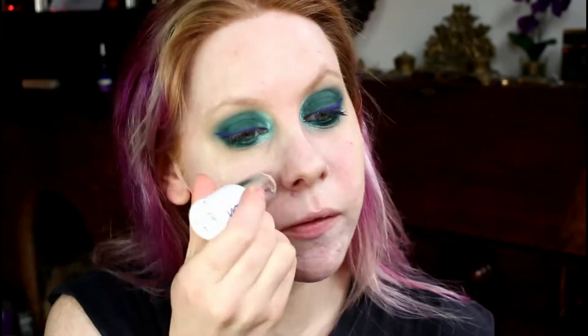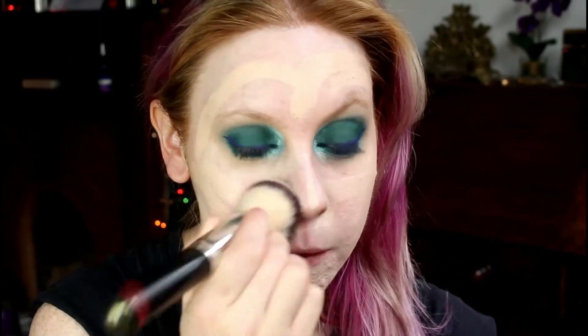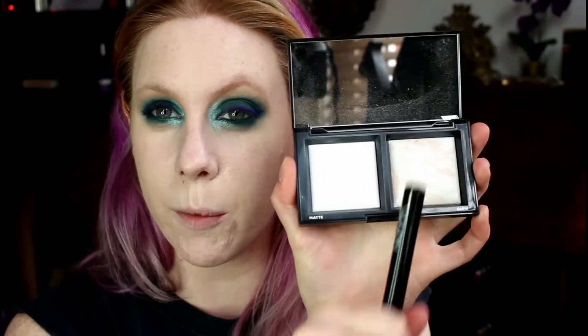For my foundation I'm going to use Vichy's Dermablend. I'm going to draw lines on my face and just press that into the skin. This is a very full coverage foundation, but it doesn't come in many shades at all — just to warn you. Now I'm going to set all of that in place with my Bare Minerals Setting Powder. I'm going to use the matte side to start with and then some of the more shimmery side on the tops of my cheeks.